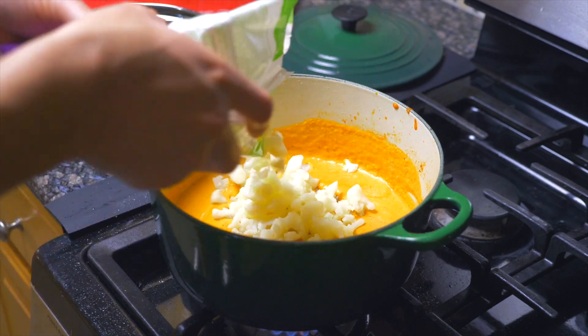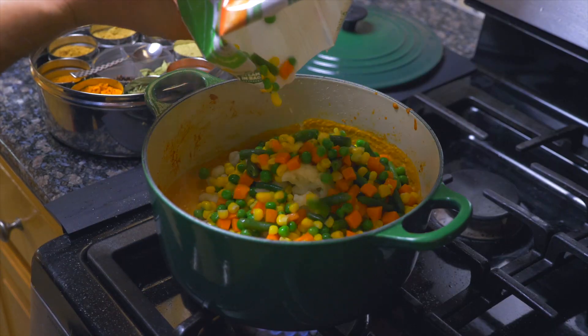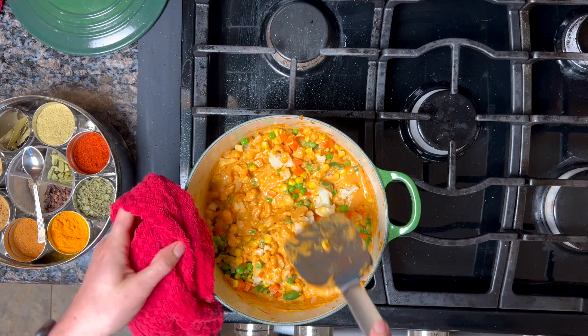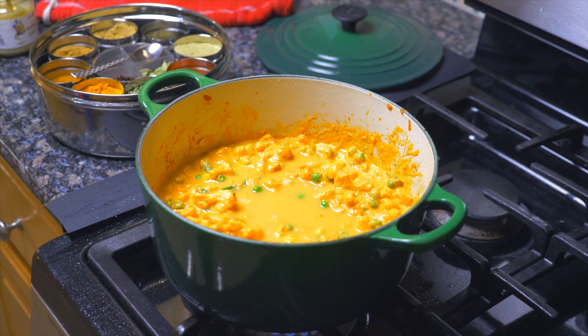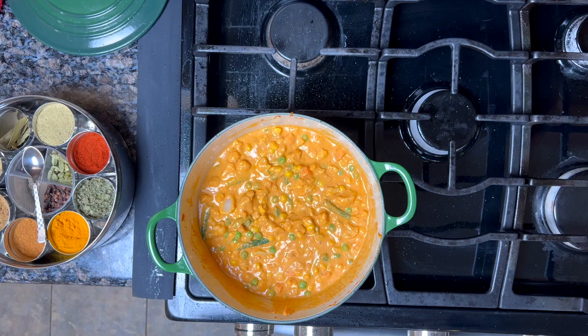Toss in the cauliflower and the peas and carrots, green beans, and corn mixture. Stir that up. We're going to finish cooking the vegetables in here, so add a little bit more water — it's a bit thick. Stir it all up, and then let that cook for another five minutes or so.